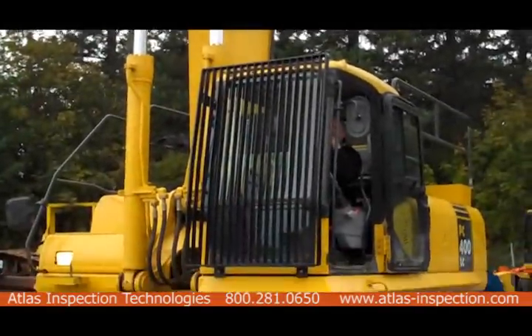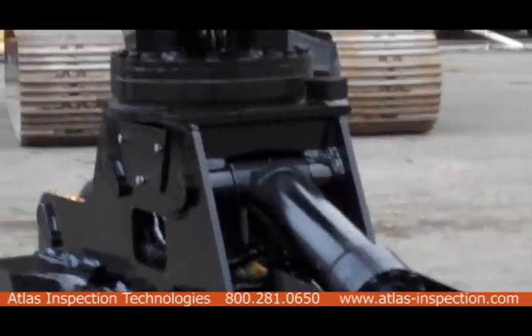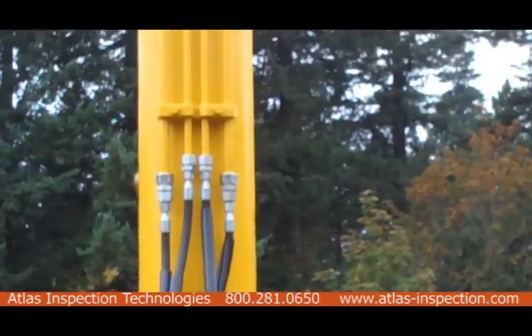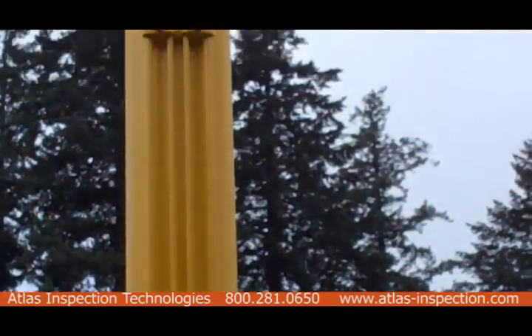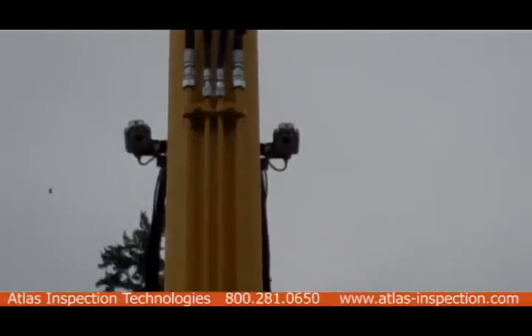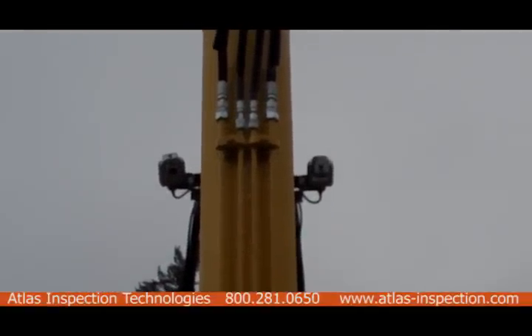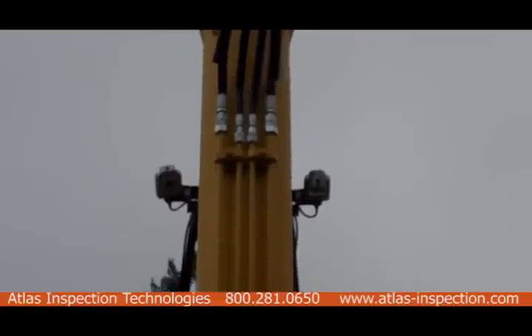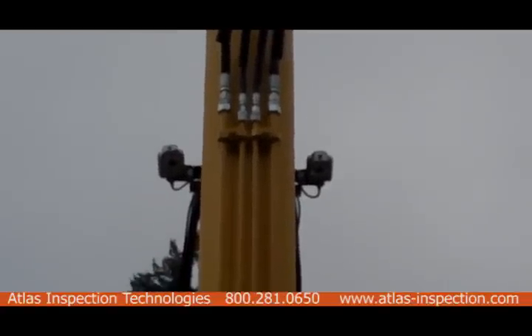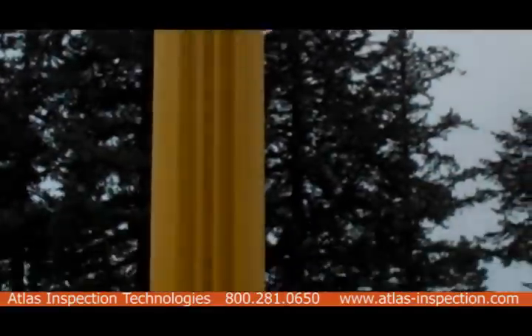This is the complete project itself — with the attachment that Jewel manufactured and the cameras that Atlas Inspection Technologies offered the customer. You can see that the larger pan-tilt-zoom cameras are up on top giving you your overview, and the other camera is in the clamshell.